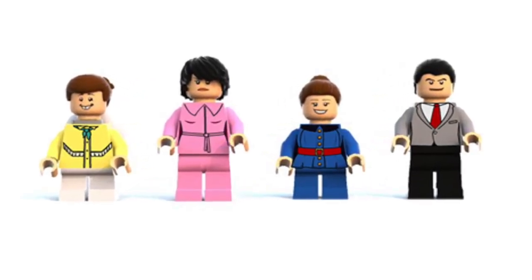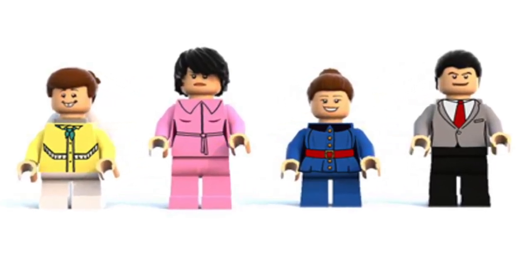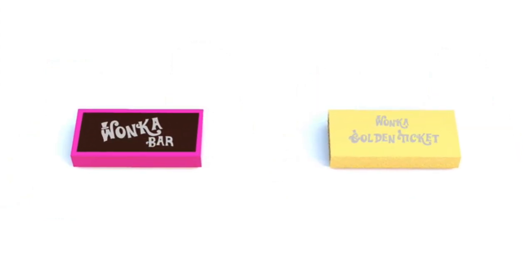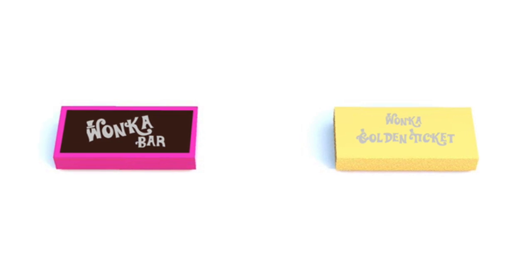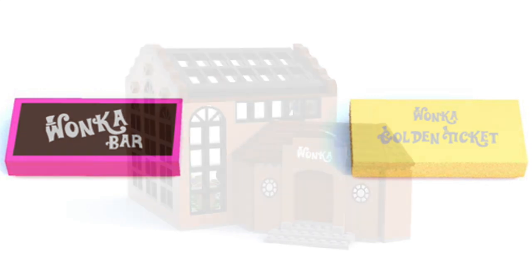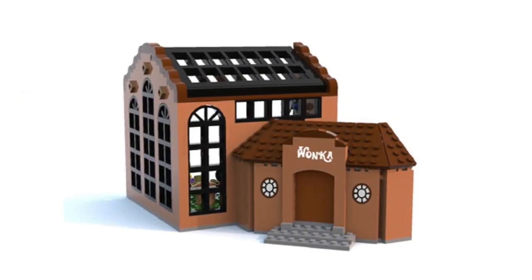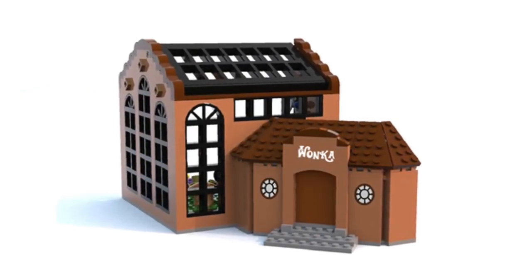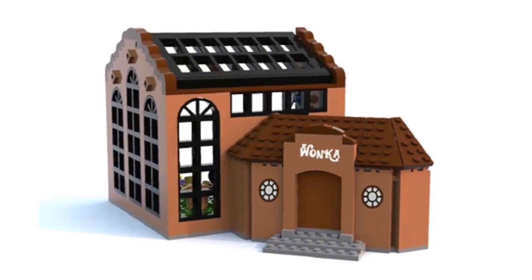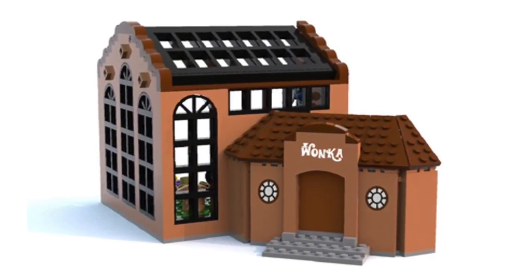I think they did an awesome job on this. They included all the right people. They've even got a little Wonka bar and a Wonka Golden Ticket — it's just so awesome. I absolutely love this set. And here's an updated look at the outside of the Chocolate Factory. There was an update on the windows, so they added that.